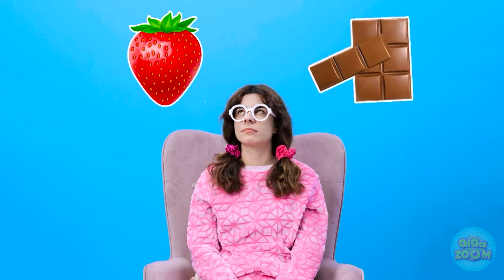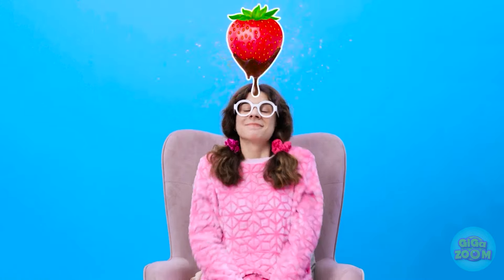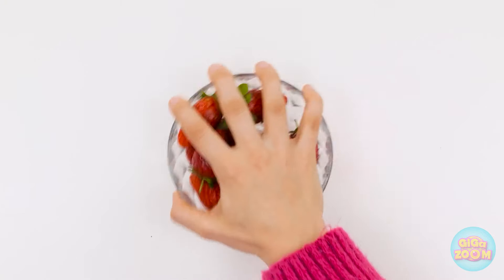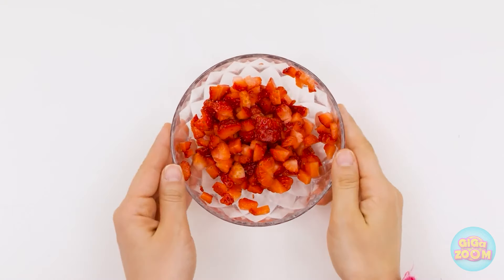What are we waiting for? Chocolate or strawberries! I know — both! I knew she was gonna say that. This should be fun. This looks nice and juicy. I know what to do. I'll start by cutting them up into bite-sized pieces.